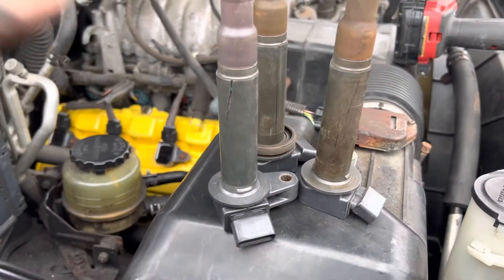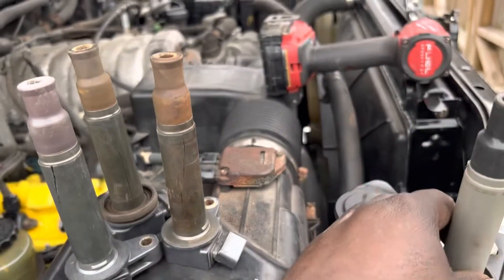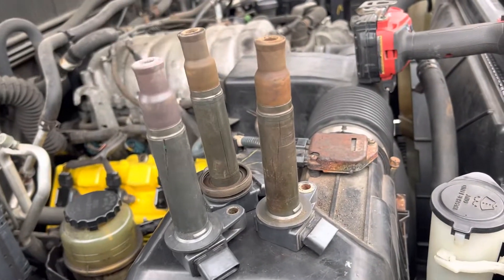Just replaced these — the new ones arrived today, which are down there, and I have four more for the other side. So if y'all have any questions, ask in the comment section down below. Like and subscribe. Y'all have a good day.